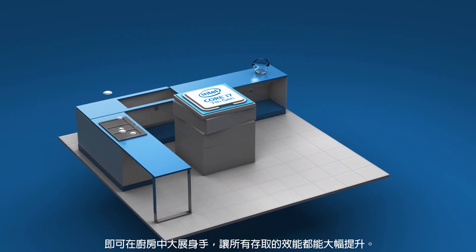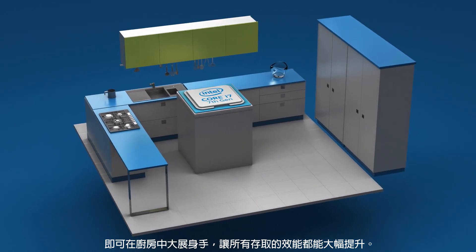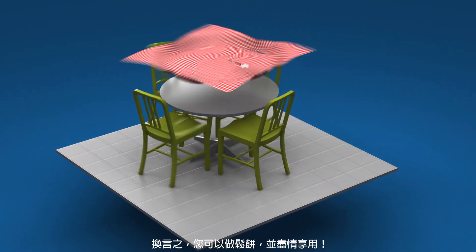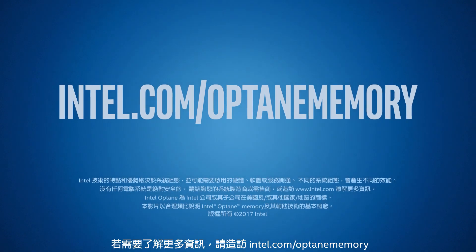So you can be a beast in the kitchen and achieve dramatically better performance with all the storage capacity you need. In other words, you can have your pancakes and eat them too. For more information, go to intel.com/OptaneMemory.